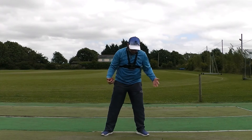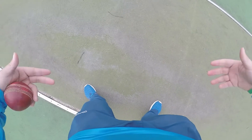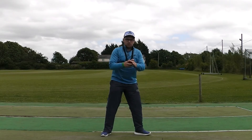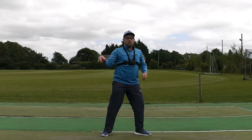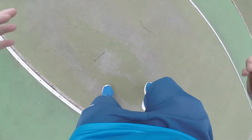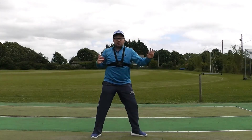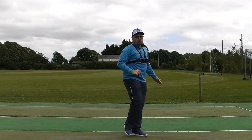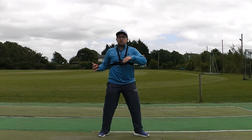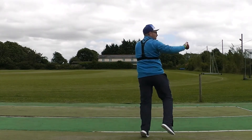For the next part of the drill, we're going to get into a nice shoulder-width base and align our feet towards the target to start with. There are other variances of this for leg spin, but for the basics we're just going to align our feet, our shoulders, and our body towards the target. From there, we're going to get our grip, pointing towards the target with our non-bowling arm like we would for normal bowling, and we're going to rotate over that front leg, bringing the back hip through, giving ourselves extra rotation for the ball to spin as much as possible.